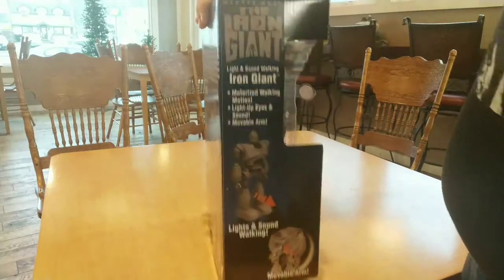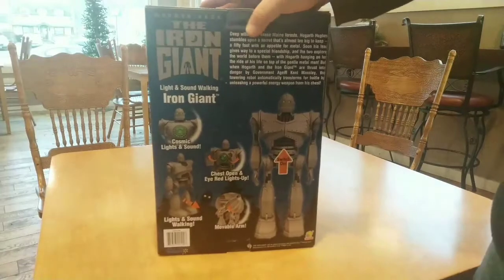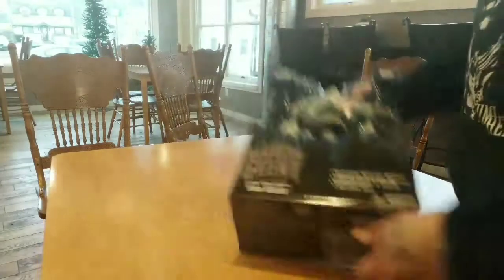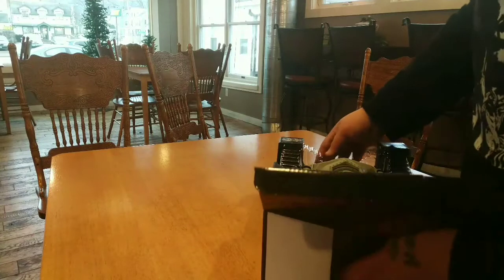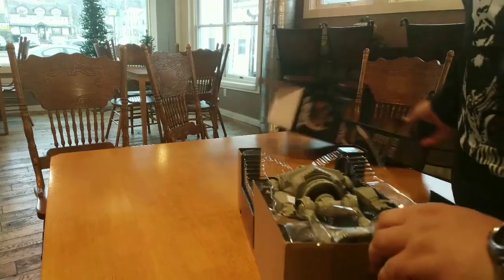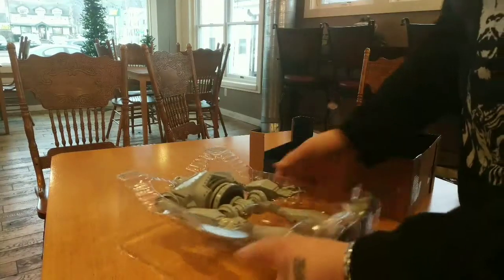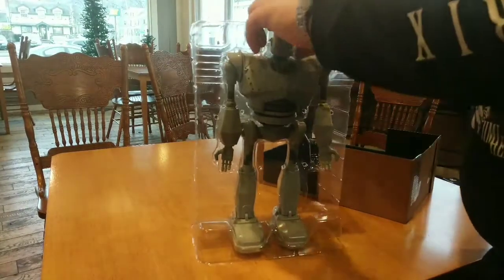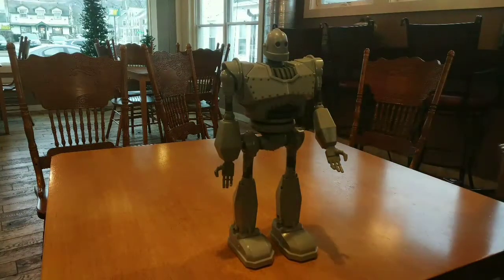We're going to get right into it. First, take a look at the box. It's motorized, so some people are going to hate it. But it lights up, does some color, there's a little bit of everything. I am sick as a dog, but we're going to tear right into it. I already opened it up a little bit, because this thing is like fighting two Rottweilers. There it is — this is 14 inches. Comes with the batteries, so for once, batteries are included.